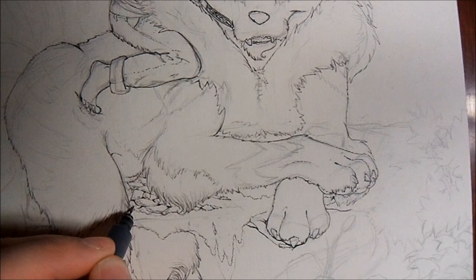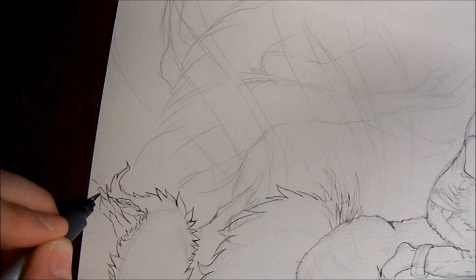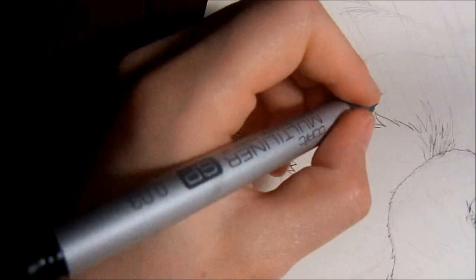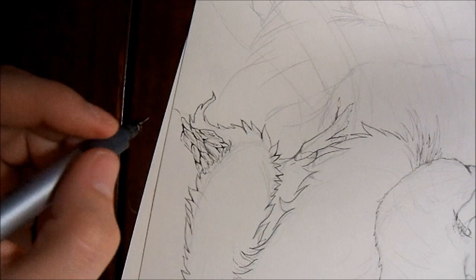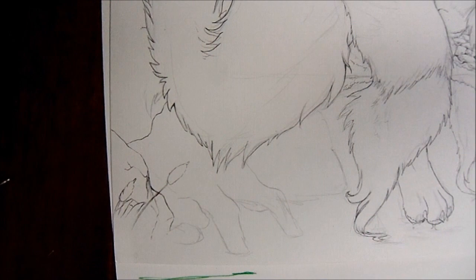Like while I was working on this with my ink pen, the 0.03 multiliner — that multiliner actually started leaking all over my hand, and it got everywhere. It even got under my nails in a few spots. It just looks pretty bad. You can't really tell because a lot of it happens off of the screen.